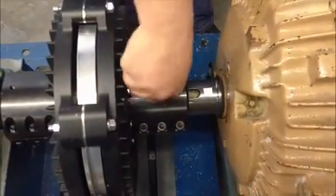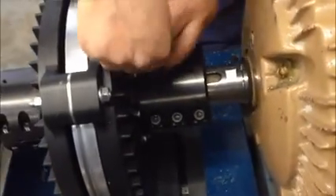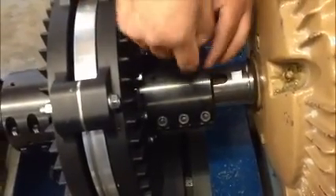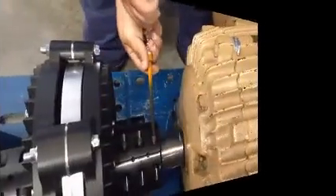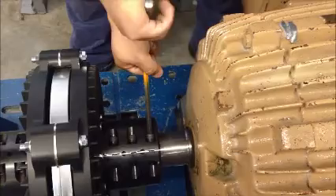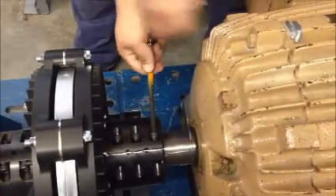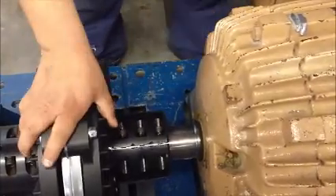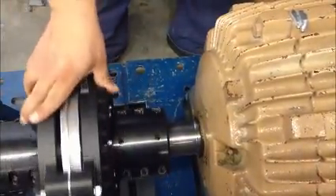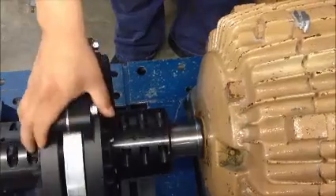Loosen both set screws on the induction rotor hub. Loosen the six clamp bolts on the induction rotor hub. It is very important that this hub slides freely when the clamp bolts are loosened. A hub that is too tight will make setting the air gap very difficult.